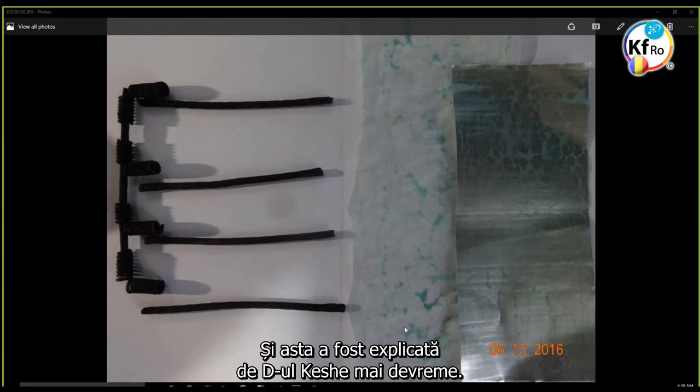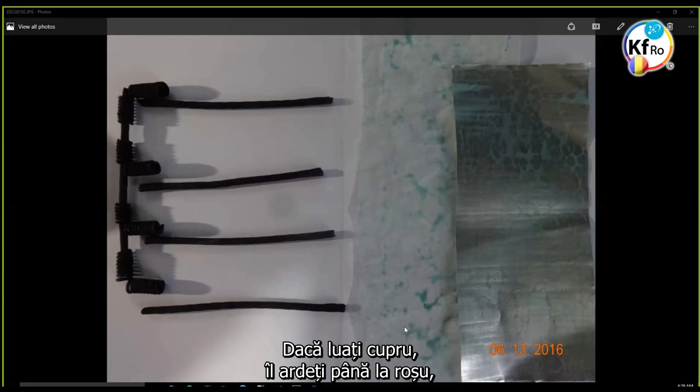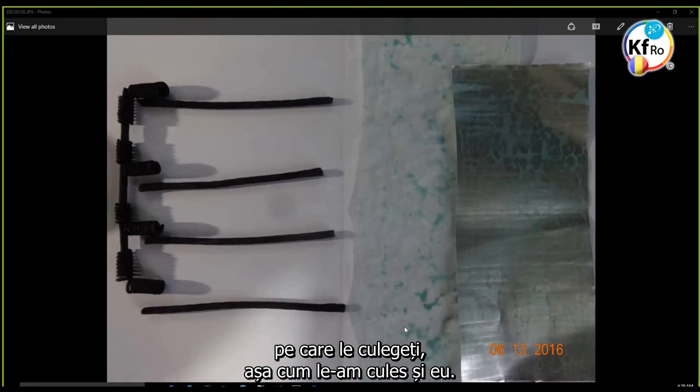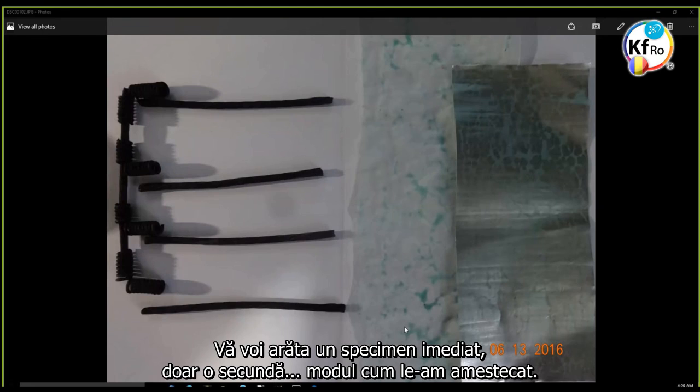This is explained by Mr. Keshe early on. If we take copper and burn it, get it hot, put it in distilled water, flakes will immediately — nanoparticles will fall. We can collect these. I'll show you a specimen here in just a second of where I'm mixing.